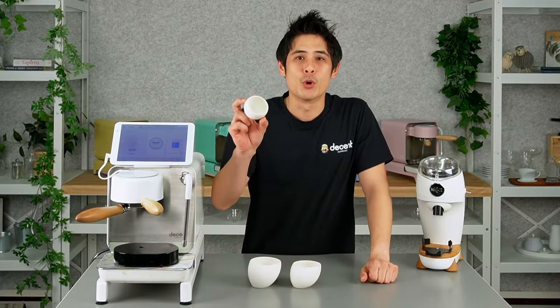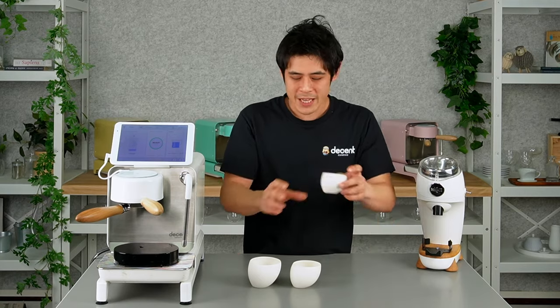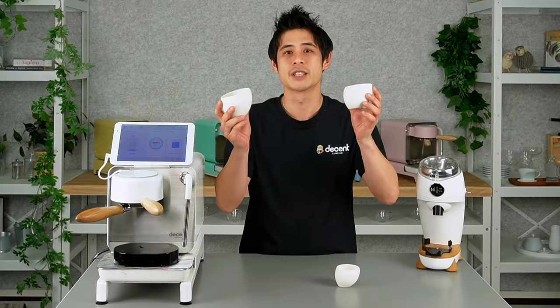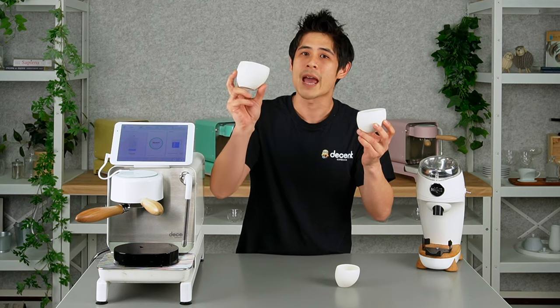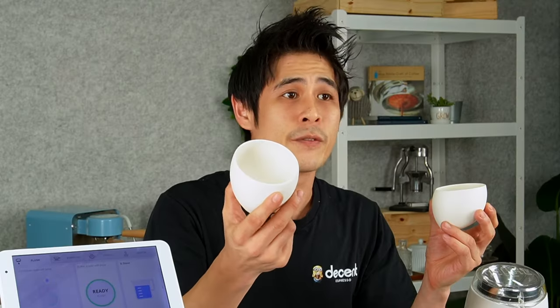Some of you may be familiar with the smaller size Tipsy cup. We exhibited this as a sensory cup and everything we enjoyed and loved about it has transferred over to the larger sizes. In my left hand we have a 180 milliliter cup, great for a piccolo latte, flat white, or small cappuccino, and then the larger 250 milliliter size, great for those who enjoy a larger milk drink.